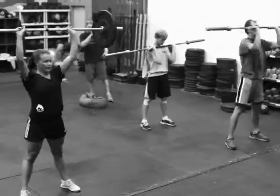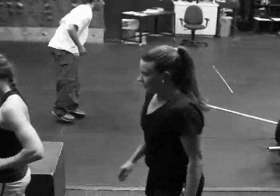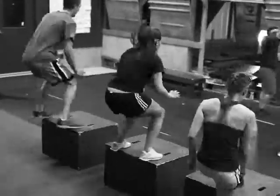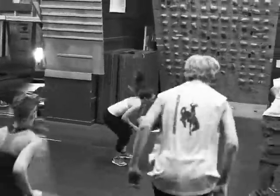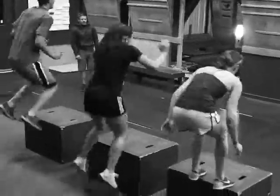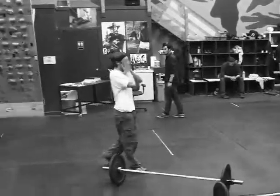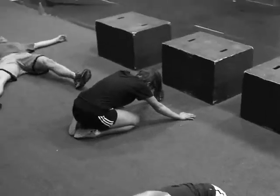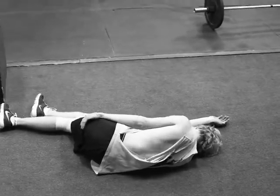Nice work Cowboy. Almost there, keep driving. Two, one — transition. Outstanding. Nice work Marine, very strong. Outstanding, Cowboy. Keep driving, Captain. This is it right here. Nice work, Joby. Two, one — recover. Nice job, good work. They're pretty worked. Their rest period here is 60 seconds.